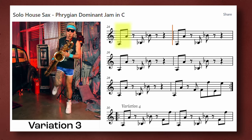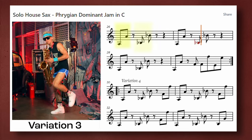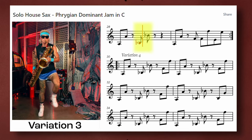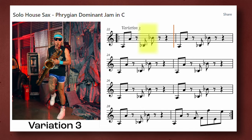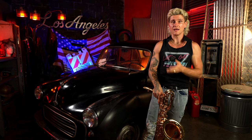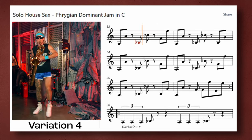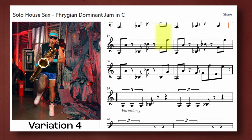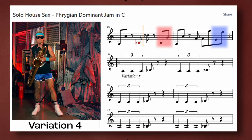In the first beat, the eighth notes are on one and the and of one. Then I continue to play the same rhythm, but a half step up and one eighth note off, so that the eighth notes land on the and of two and downbeat of three. Variation four is like variation three, but we add an octave jump on the sixth note of the mode to lead back into one. Variation four also shows a great example of playing the phrase with two different endings.